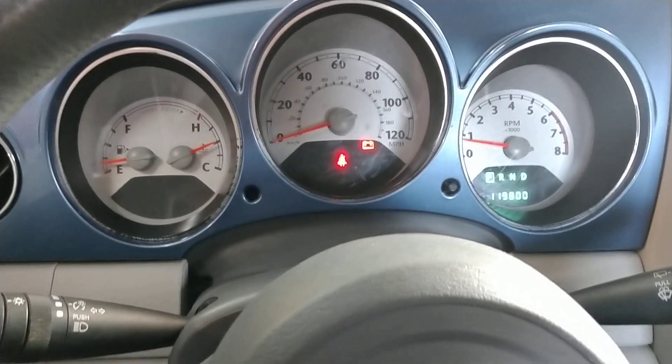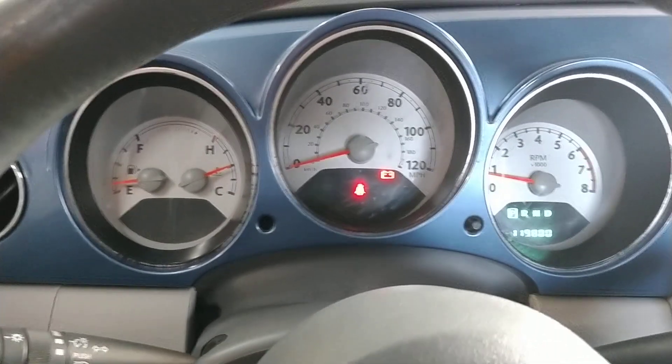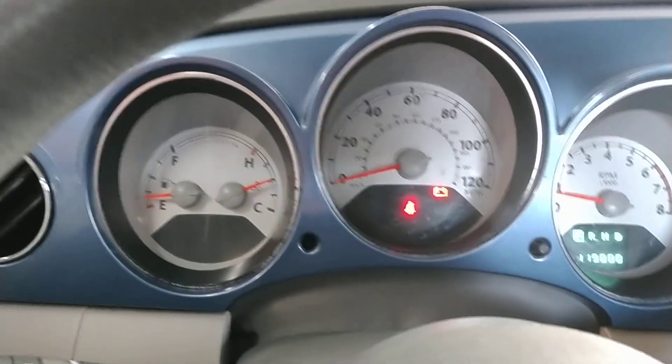This is a 2006 PT Cruiser, but this goes for a lot of different things with wiring repairs. Anyways, you can see it's got about 120,000 miles on it. It is running and the battery light is on.